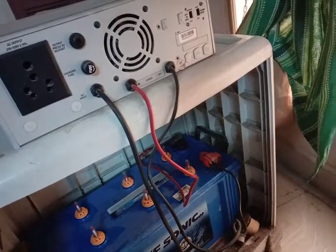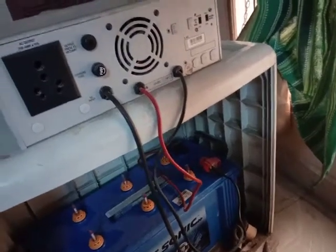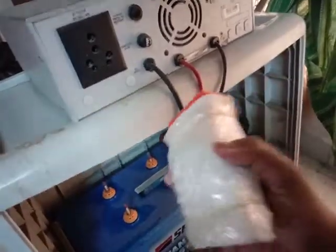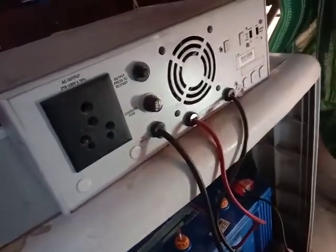Today I'm going to show you how to refill an inverter battery. First, check that the inverter is installed. The devices required are a light, good distilled water, and a piece of cloth.